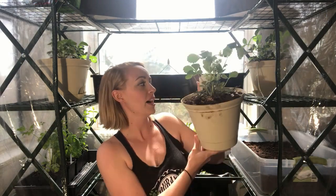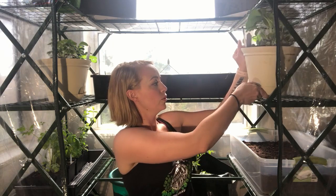I also decided on strawberries. This one right here is called a Pineberry — it's a white strawberry that's supposed to taste like pineapple and strawberry, but who knows, we'll find out.